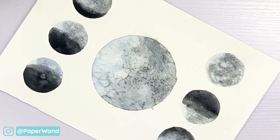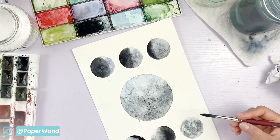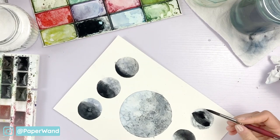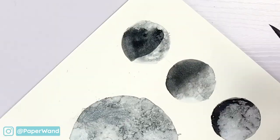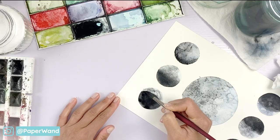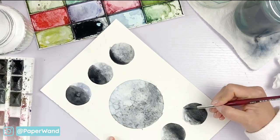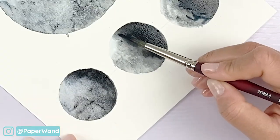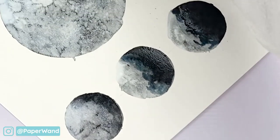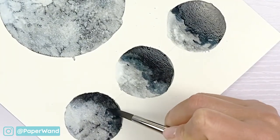You can also keep a paper towel on hand and just dab up any extra water or paint. For the last one it's the waning crescent — it's going to be the crescent shape on the left hand side and most of the right will be the dark side. To mix up the colors a little bit, I'm adding some more bluish and purple areas along that moon just to vary the color so it's not just a flat gray.